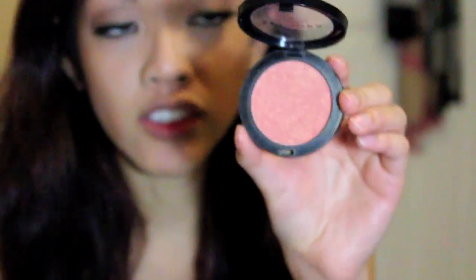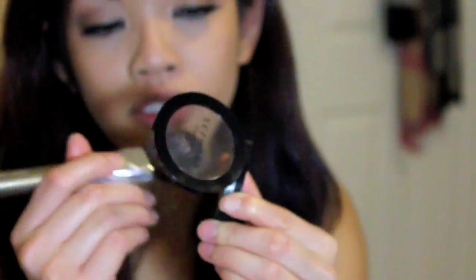And finally we have the blush. This is by Sephora — it's the Couleur Frissante No. 5. Apply it to the apples of the cheeks.